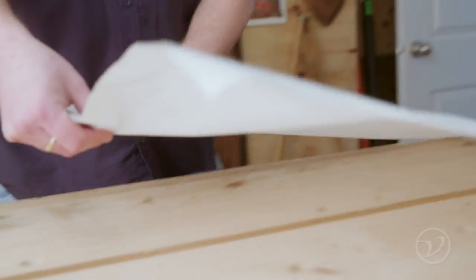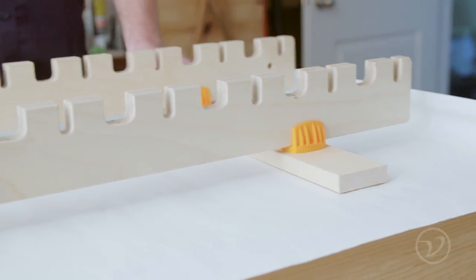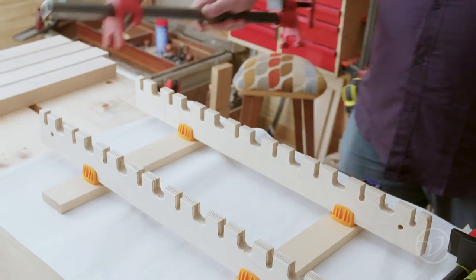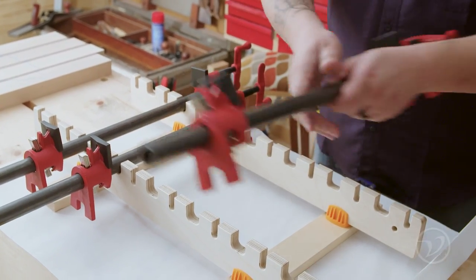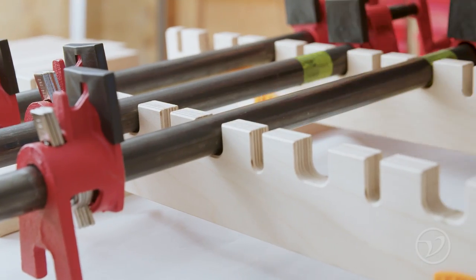Just do yourself a favour and put something underneath it all to save the work surface. The bars of the clamps sit just proud of the rail so that the panel is fully supported and you don't have to worry about the clamps falling over or shifting.